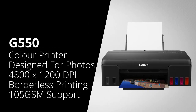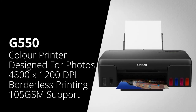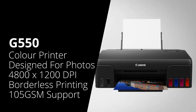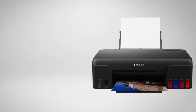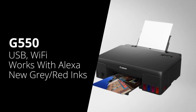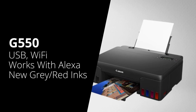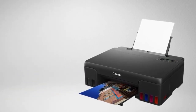We're now going to move on to the Canon G550. This is a colour single-function printer, however this is more geared towards photo prints. It has a print resolution of 4800 by 1200 dpi, it does borderless printing, it can print on paper up to 105 GSM, and it has a 100-sheet rear feed tray. It connects over USB and Wi-Fi, and it also works with Amazon Alexa. The printer uses the four primary colours of black, cyan, yellow and magenta, and it also uses red and grey — those additional two colours will help with photograph or graphics prints, to make them more visually appealing.